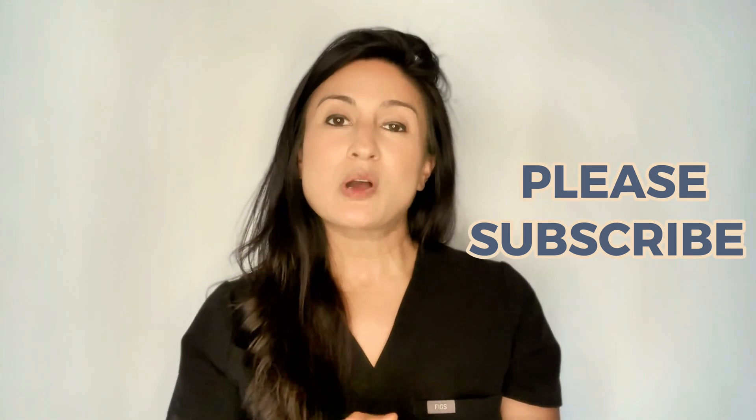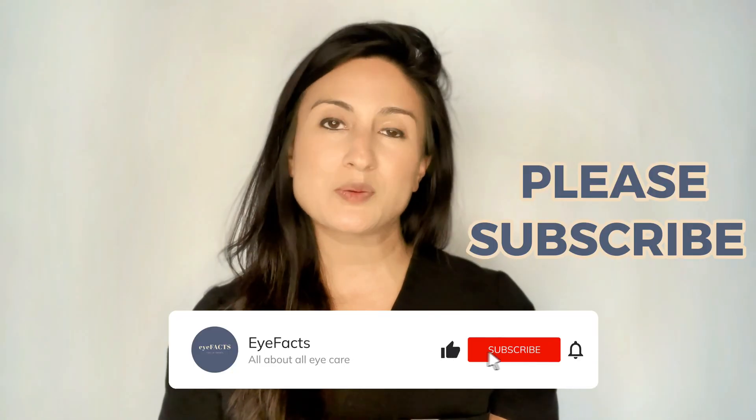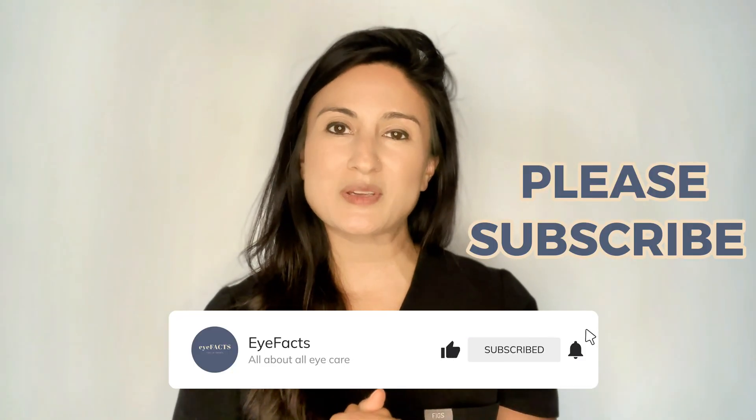Hope you found this video helpful. If there's anything else I can answer, please place it in the comments below, and please support this channel by liking and subscribing. See you next time.